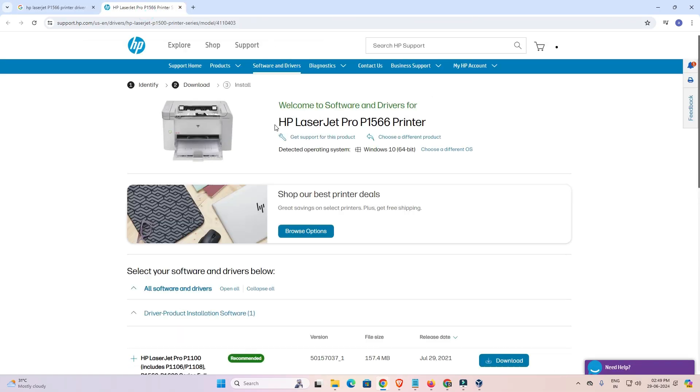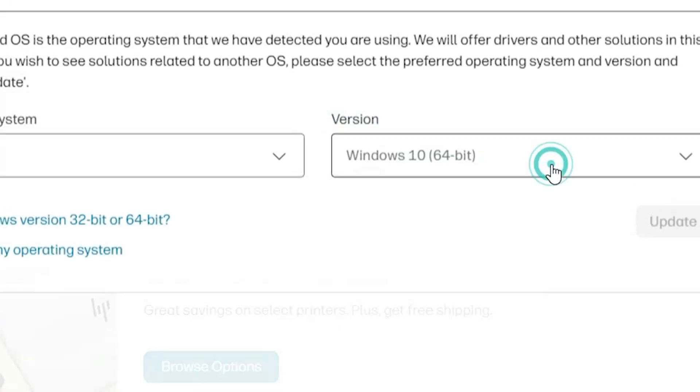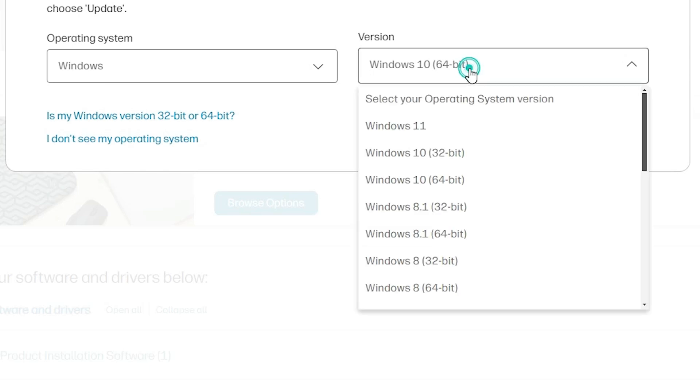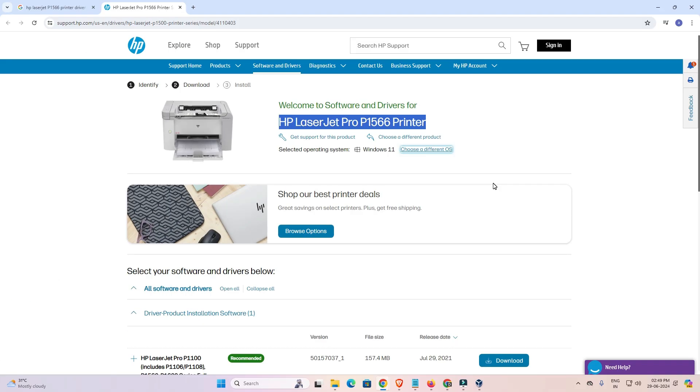Here we find our printer's website, showing our printer name. It automatically detects our operating system. If it does not detect the correct OS, go to 'Choose a different OS', select Windows, and in the version select Windows 11. If Windows 11 is available, select it and click Update.